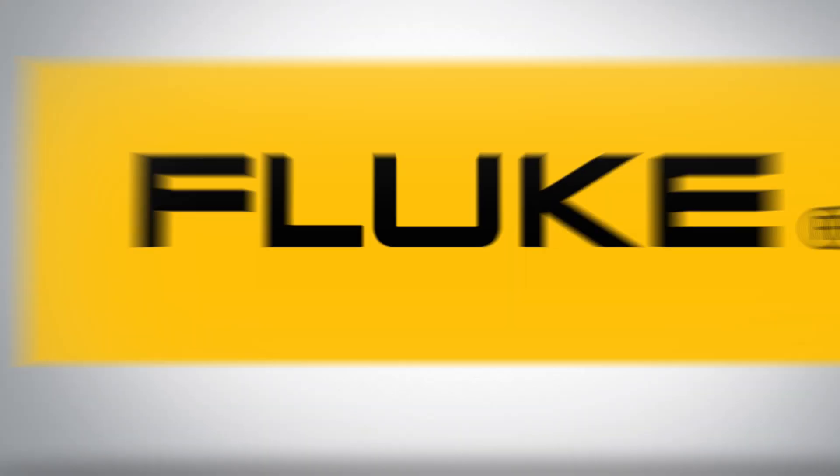Thanks for watching. For more tips and tricks, subscribe to our channel. This has been Jason with Fluke — see you later.